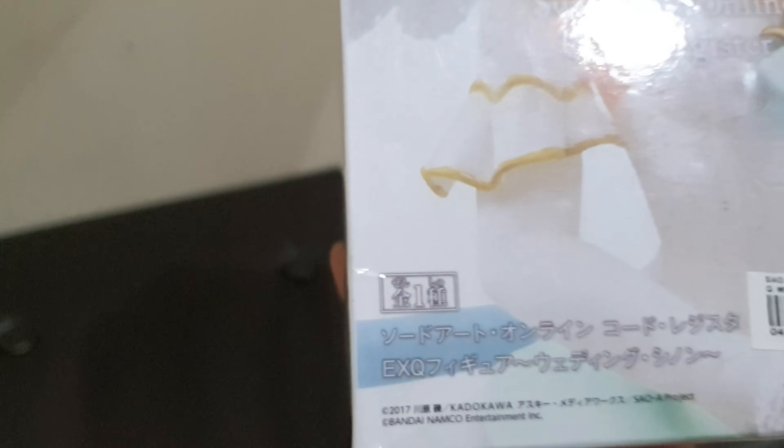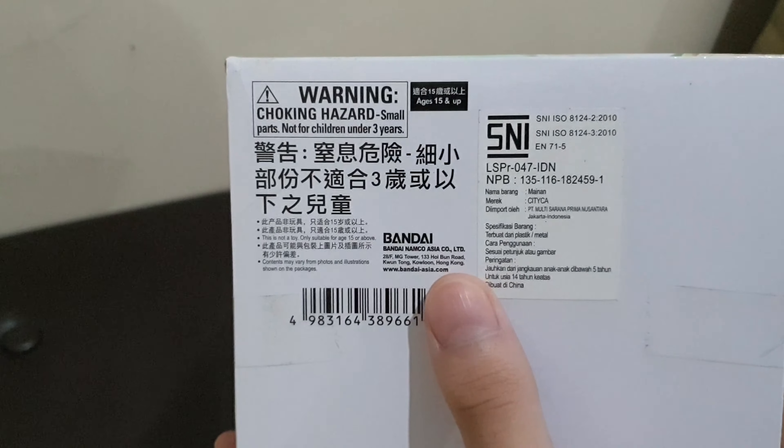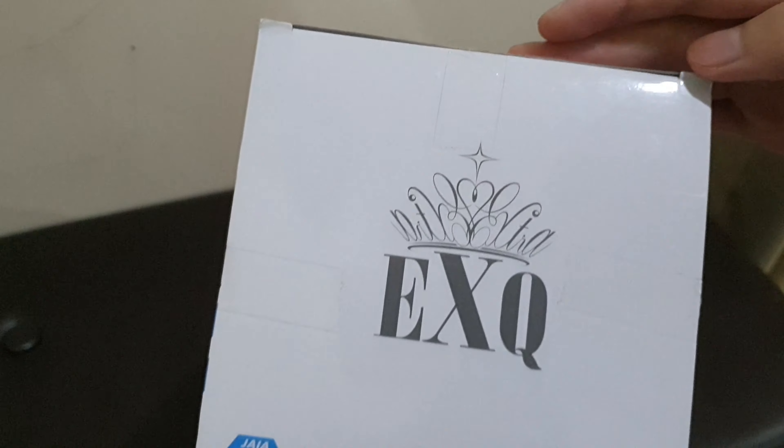On the left there is some writing — basically the EXQ figure writing — and also the photo of the figure itself. On the right is basically the same, it's the photo of the figure from a different perspective. On the back there is the photo of the figure again but this time there is less writing on it. On the bottom there are some stickers about the SNI and also some writings, and that's pretty much all from the box. On the top there's only the EXQ logo and other logos and writings.